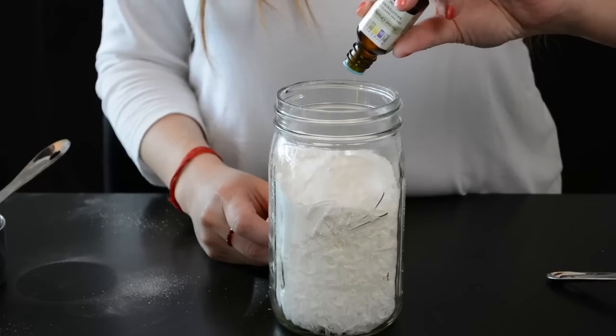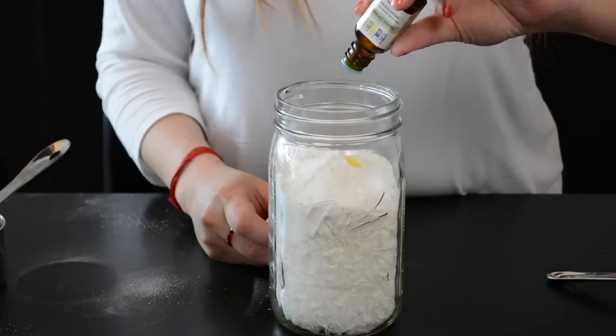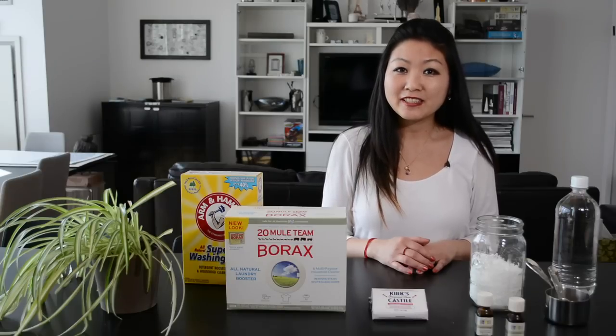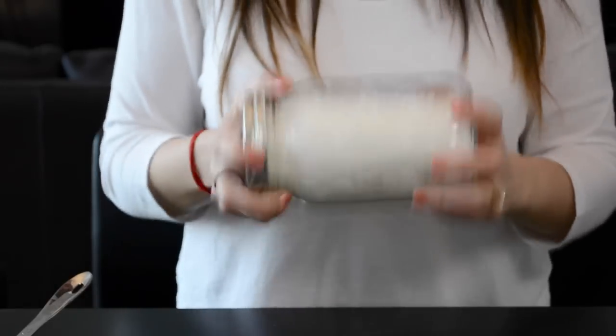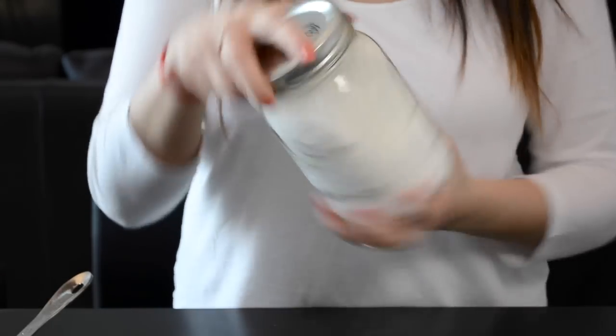Mix this all together with nine drops of your favorite essential oil. I love lavender or orange — these oils have a sweet and cheerful scent. Store it in an airtight container and use two to three tablespoons per load.